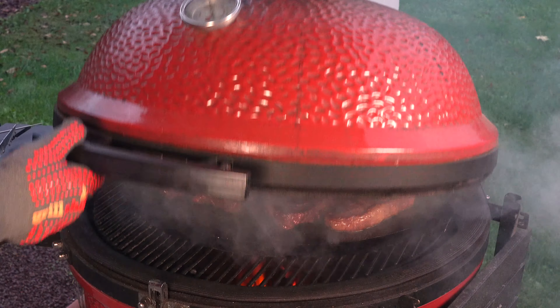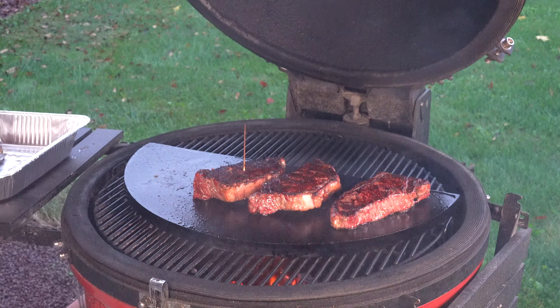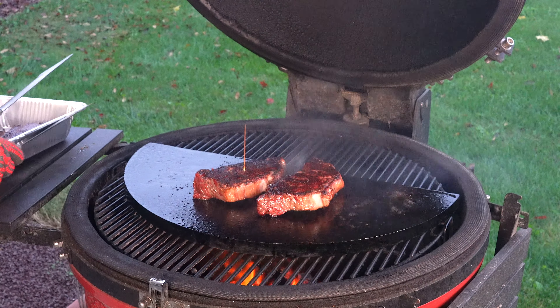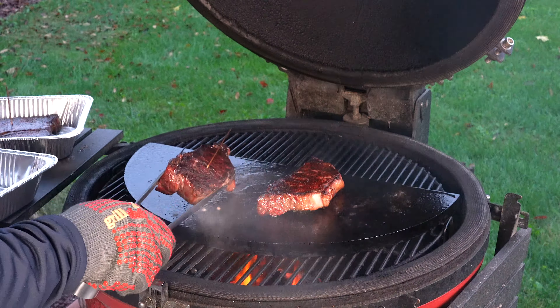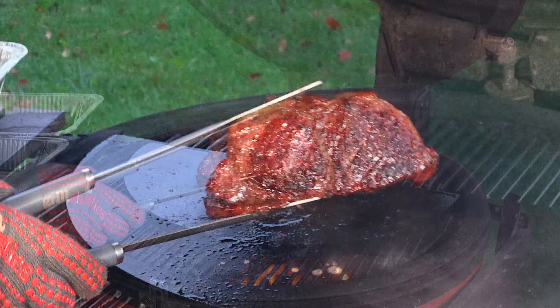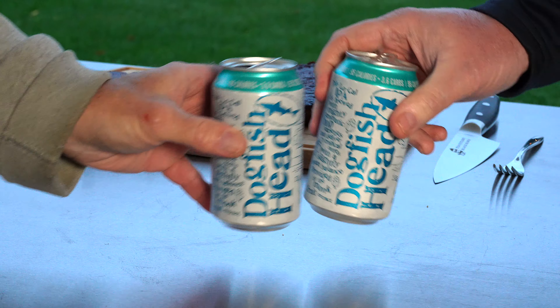All right, one last flip here. Definitely gonna go a minute; I might leave the lid open for you right now too. All right, so there's the other minute. Gonna put one of each in here — gotta have one for Jack and then I'll be doing the taste test. Look, that looks good. We'll show you on the cutting board as always — cheers.